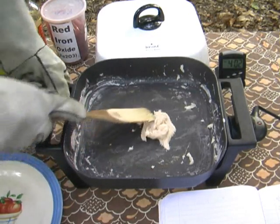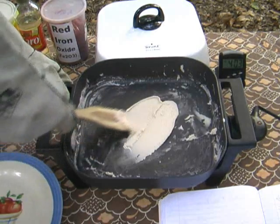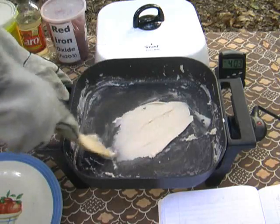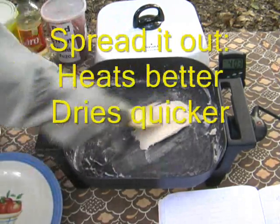When you can smear it out nice and flat like that — see how it has that putty-like texture? The more surface area exposed to the pan, the quicker it heats. The more surface area exposed to the air, the quicker it dries. So you want a thin layer, and you want to keep disturbing it. Keep working it.